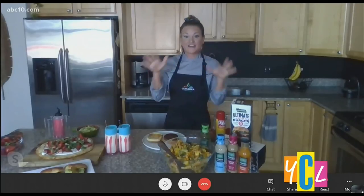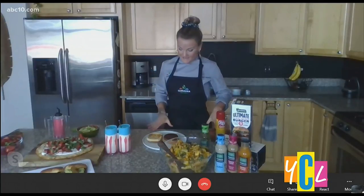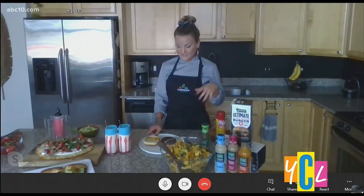What about meatless options? Sure! We're all grilling and having our burgers, but I want to challenge everyone to give the meat replacement burgers a try. I like the Gardein ultimate plant-based burger — it comes frozen, you throw it on the grill frozen, and it's super flavorful.